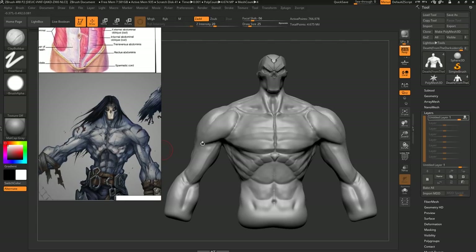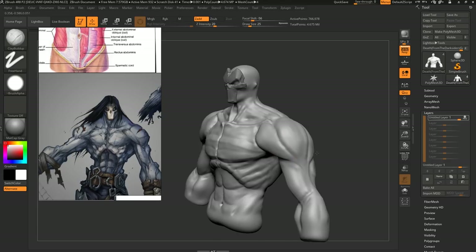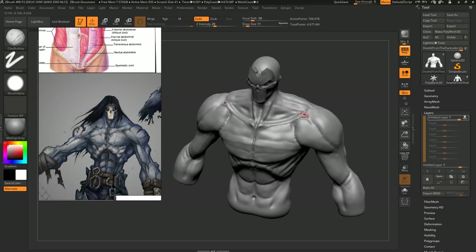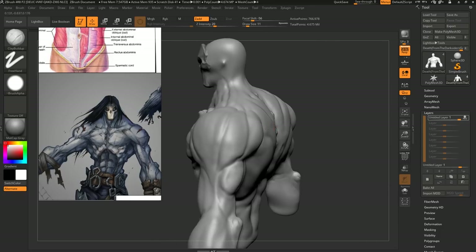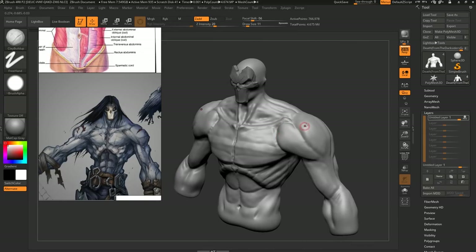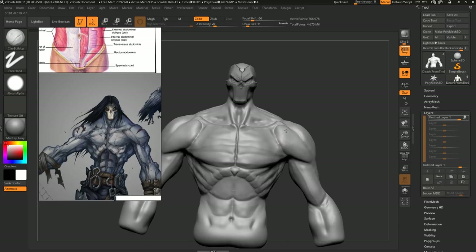As a general thing, whenever you're sculpting anything, you want to start with a skeleton. That's a big issue in this model — there aren't really a lot of bony landmarks. You can see some, like the clavicles and the rib cage, but there's nothing for the shoulder blade and it's all fairly random. So the first thing we've got to do is be very deliberate about our bony landmarks. Then, and only then, you add the anatomy to this.